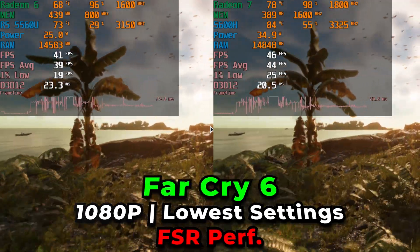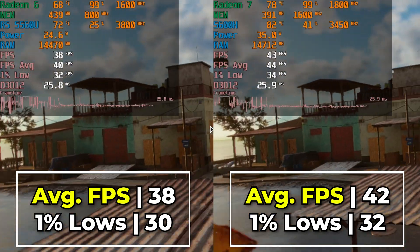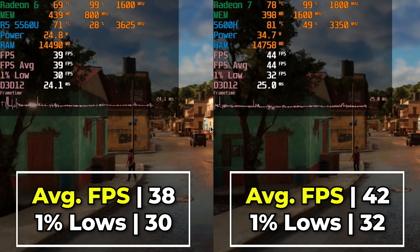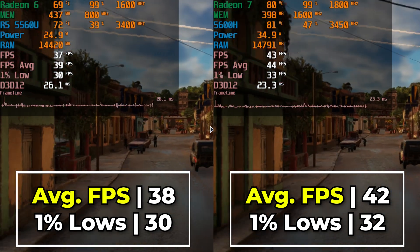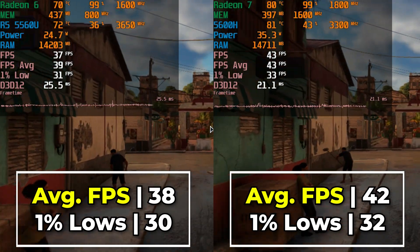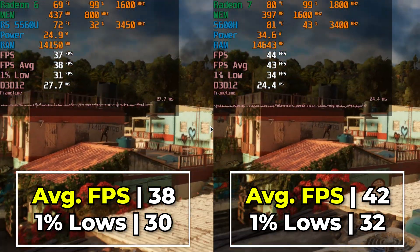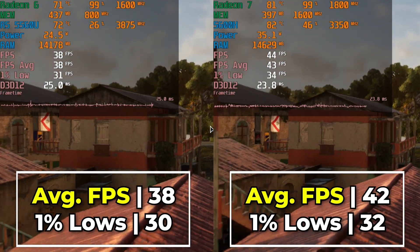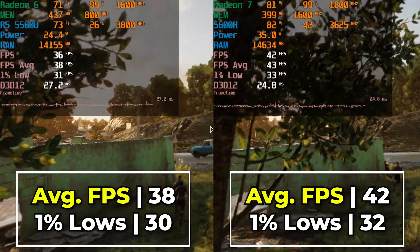A title like Far Cry 6 being able to run on both of these systems is pretty impressive, with FSR doing a lot of the heavy lifting. There is less of a noticeable performance gap between the two here, which was actually pretty surprising — both were not seeing as wide of a gap as we've been used to, and both are well within a playable range. Though at the performance FSR preset visually it does hurt things a lot, it's impressive all around for a newer AAA title.